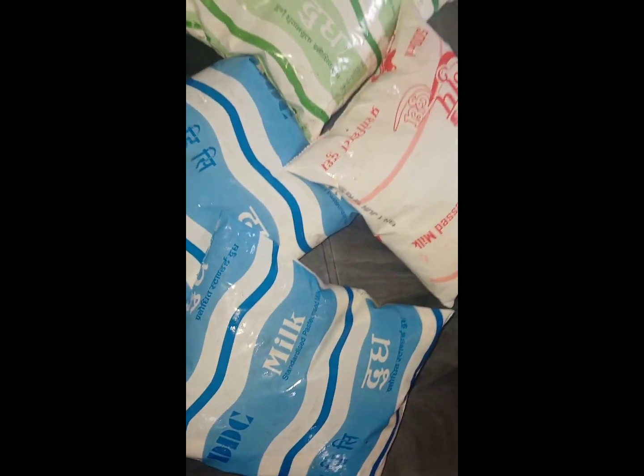Hello! Today I am going to make paneer in the kitchen. I have 4 packets of milk.